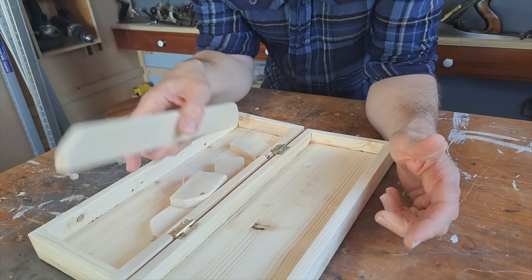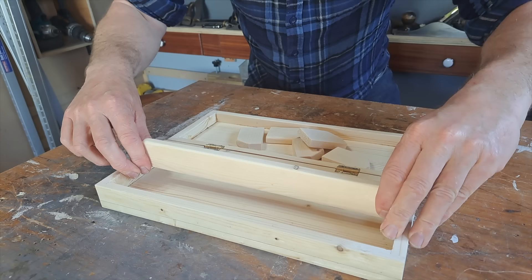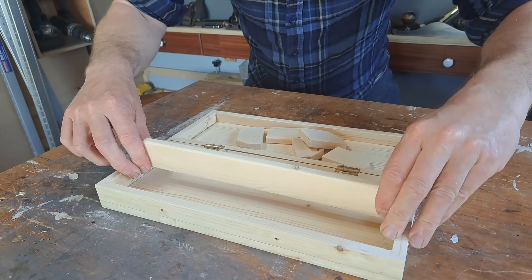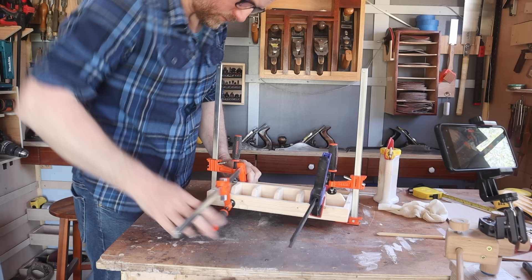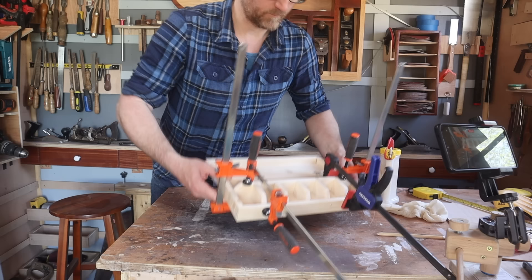I'm just going to hand plane them all down so that when they're glued inside they don't hold the box open. I've given all the smaller parts inside a sand and rounded over the edges too. They've all been cut to size. This one, for instance, will have the centre piece sat in and then five dividing pieces across the front.